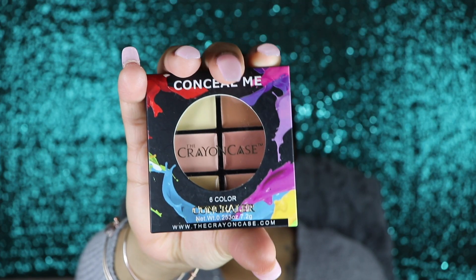You can even highlight with this, and then they have another one. This is the six color concealer palette with lighter tones. So if you are of the lighter complexion, some of them have a pink undertone, some have a red undertone, and some have a yellow undertone. These cater to everyone. Feel free to pick up either one or both. The Conceal Me palettes range for $10 — for $10 you get six concealers in one palette. That's great.